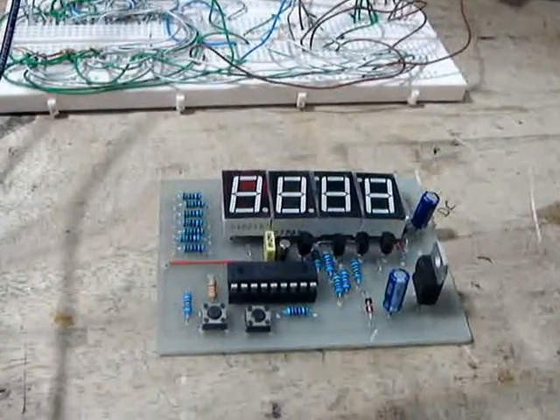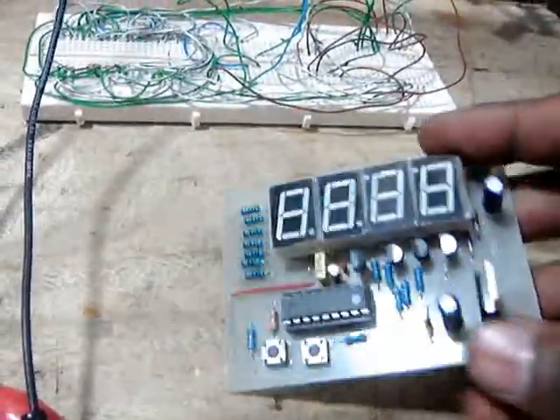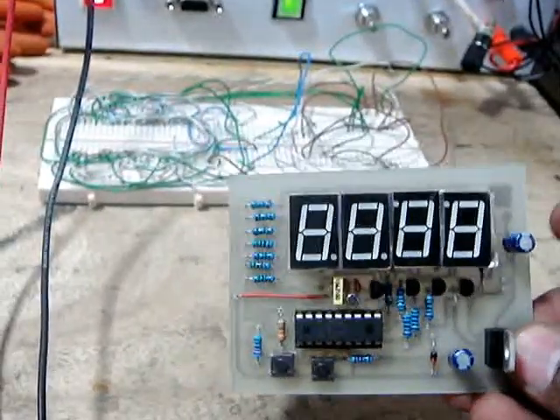Here, now the clock is finished. You can see the solder side.